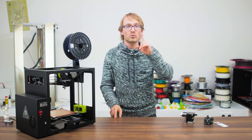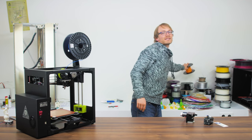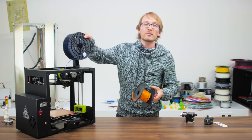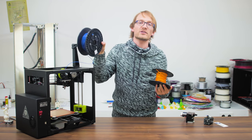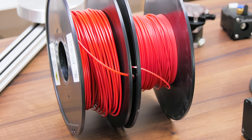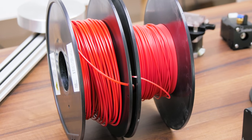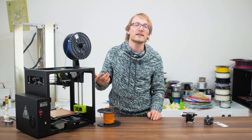Before we get into that, there's one more crucial decision to be made: 3mm or 1.75mm. Filament comes in two different sizes, with 3mm being the more traditional size and 1.75mm as the newer option. That size can perform just as well with cheaper components, and we'll touch on that in a second.